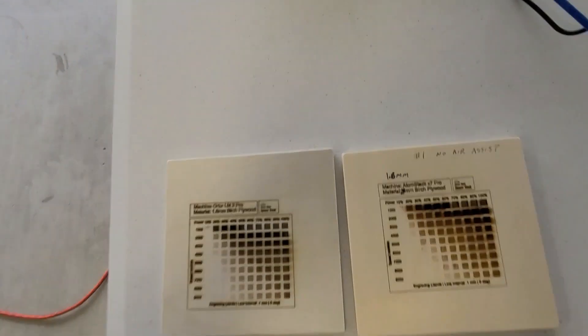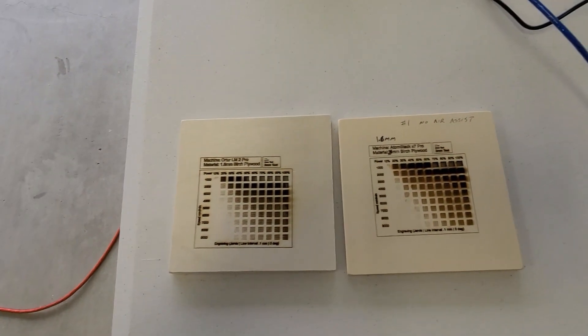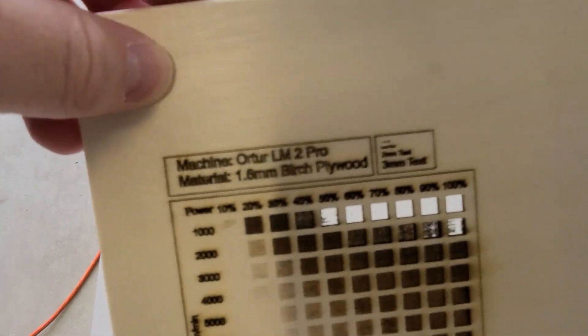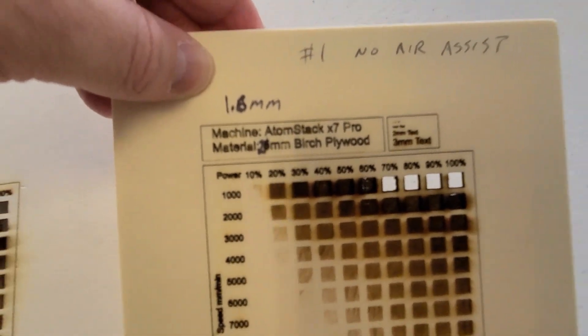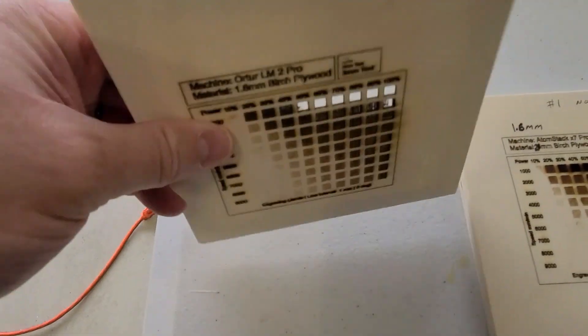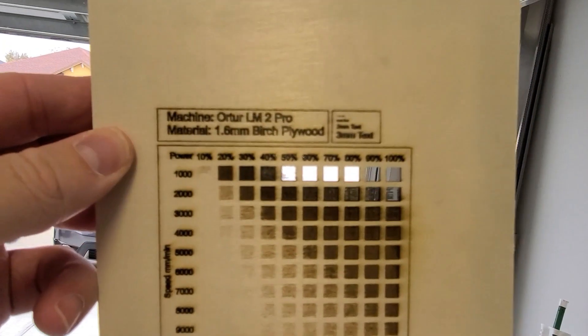As you can see by these two test burns — with the air assist on the left and no air assist on the right — much cleaner prints, much better, and also much stronger. You can see that it burned through many more holes than it did without the air. You can ignore the labels on there — these are both the same wood from the same stock. The tags got changed when I uploaded the file again, but otherwise everything is exactly the same, all the same settings.